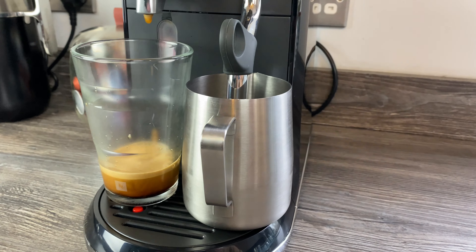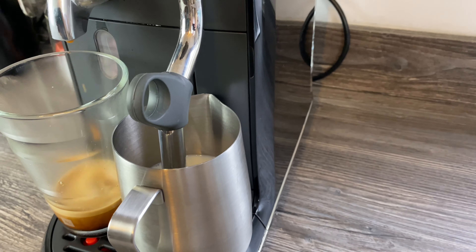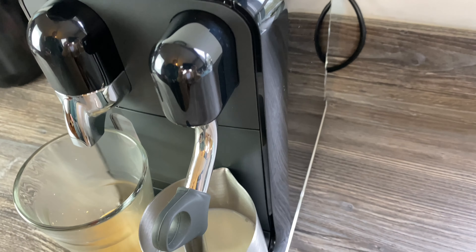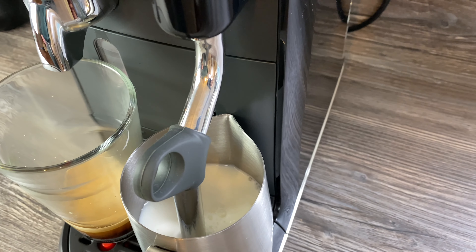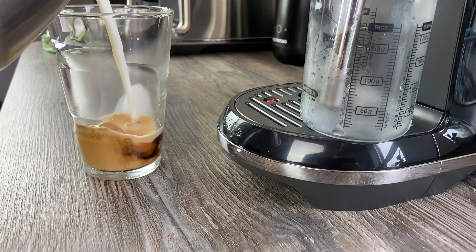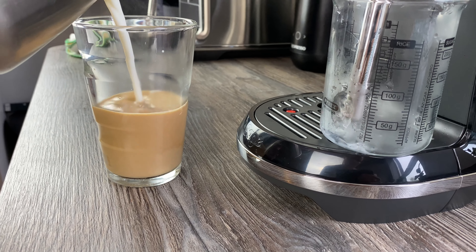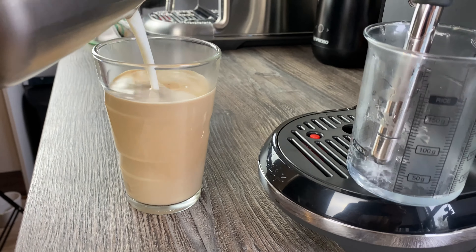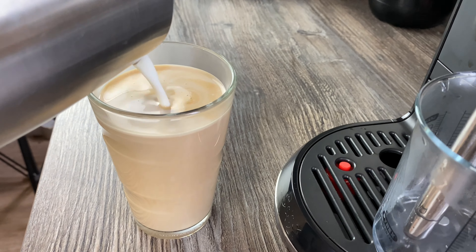Press the steam on button. Do check out the review of the Creatista Pro by the way, because that one - in this country anyway - can brew coffee and milk at the same time. Let's just see what the texture of this milk comes out like. If we have a look on top as we approach the end, hopefully that'll give you a bit of a clue as to what this milk is looking like.